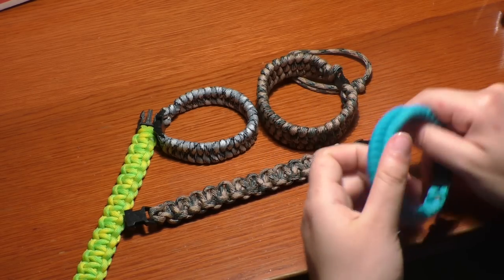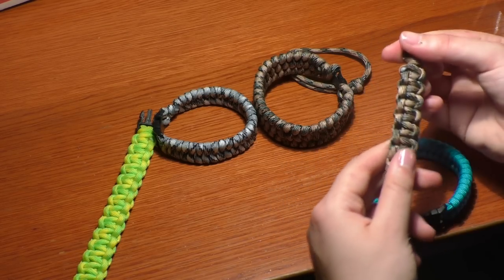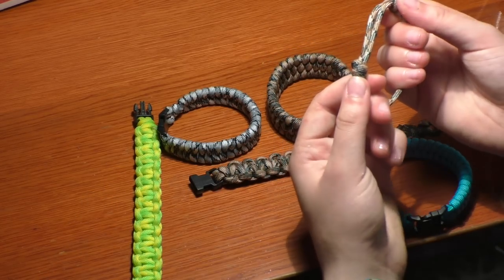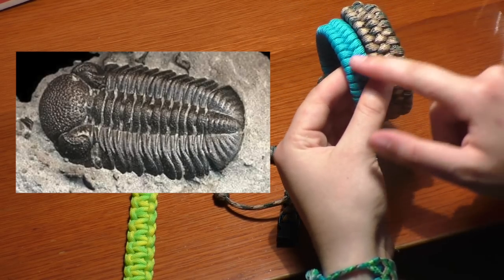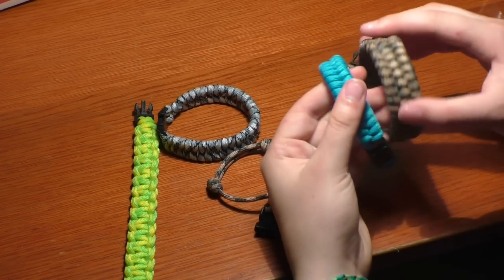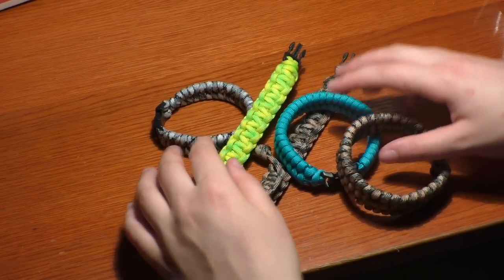I got a couple of colors of paracord online and I just wanted to experiment with them, so I just started making these cool things, and I also have a lot of these buckles. I also made the Eternity Knot bracelet, which I currently don't have in stock, but it's very pretty. And there's also this trilobite bracelet, which is like this bracelet, but instead of having two segments, it has three. It has this really cool thing down the middle, and honestly it's really cool. So those are my paracord bracelets.